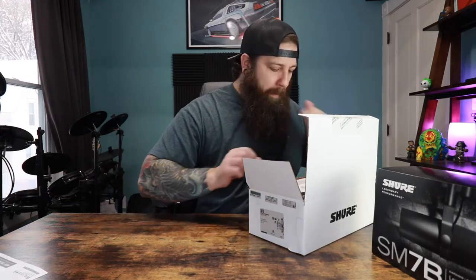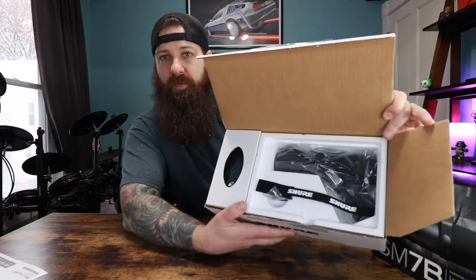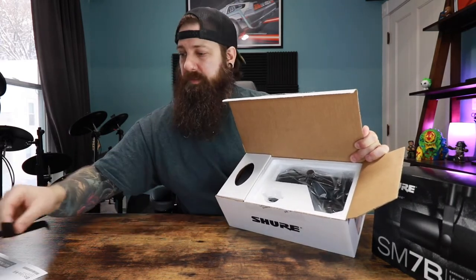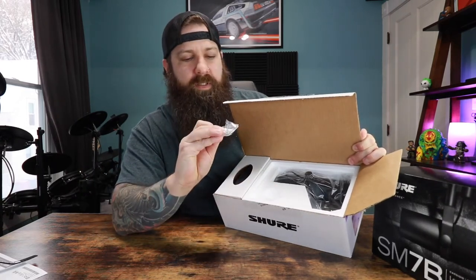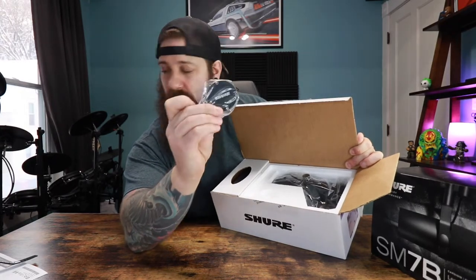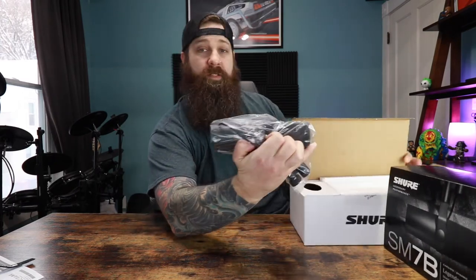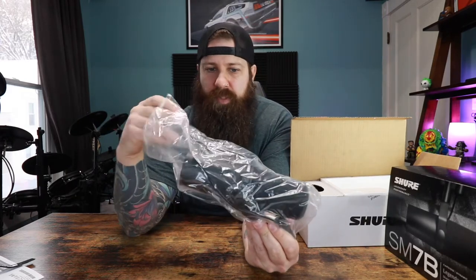Okay, first piece of foam. So here's how the box looks. We have what appears to be a Velcro strap, probably for microphone cable, to wrap it up and have it look nice. Here we have the plate to cover up the switches that are on the back of the microphone. And here it is — oh geez, that is heavy. So here is the microphone itself.